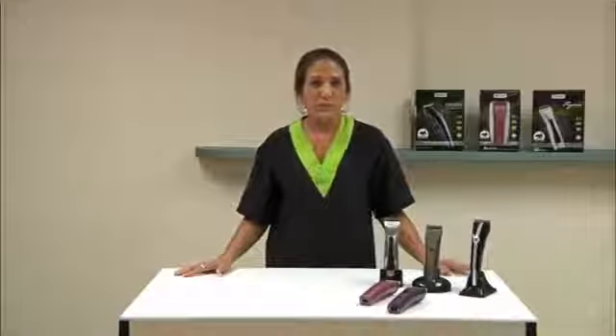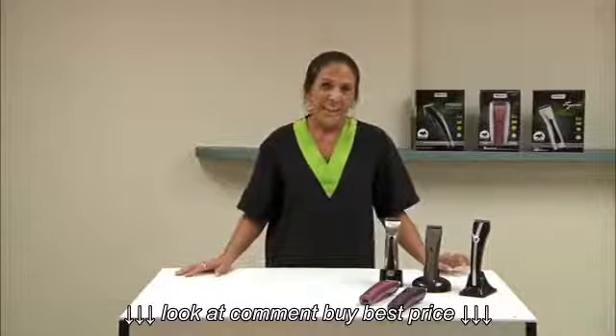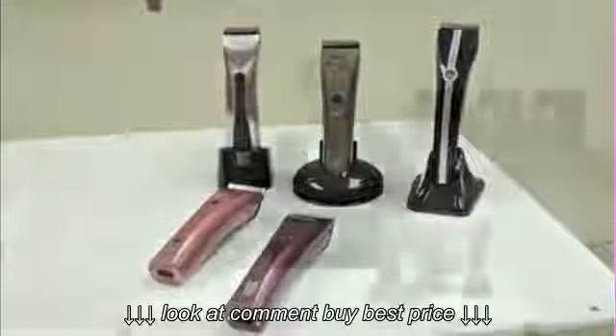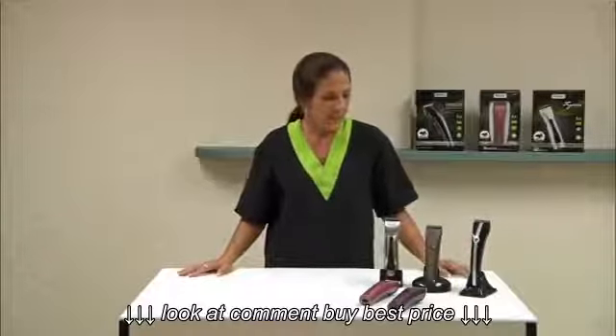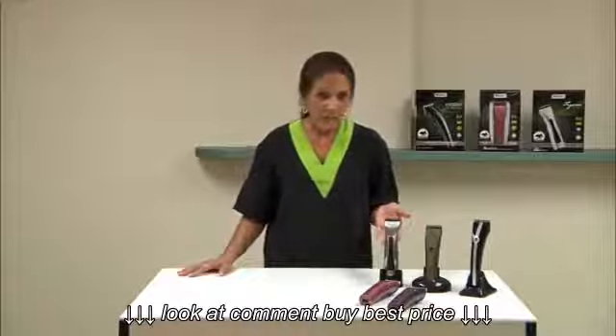I'm here to introduce Wahl's new lithium family of cordless clippers, and these clippers have the world's most advanced rechargeable battery innovation. We have the Motion clipper, we have the Brevera, and we have the Figura.